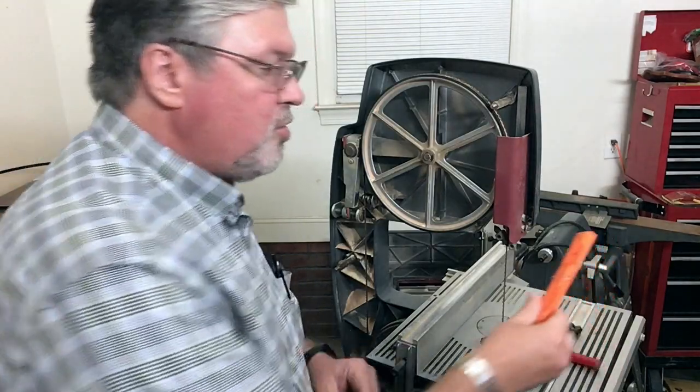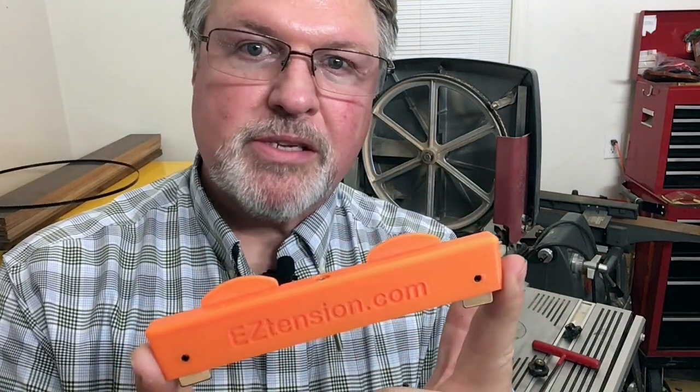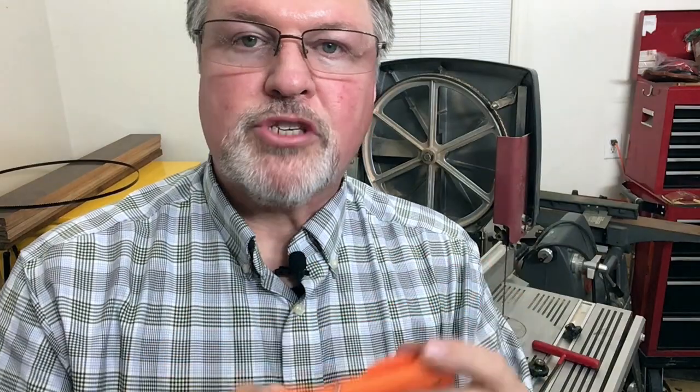So whether or not you want to get yourself an Easy Tension - if you have a bandsaw other than a ShopSmith bandsaw, then go ahead and get it. I think you're going to like it. If you have a ShopSmith bandsaw only, you don't need this. But I owed you a video on this and I hope you found that interesting. Make it a great day.